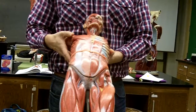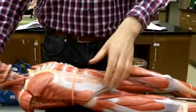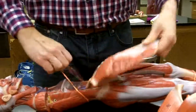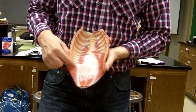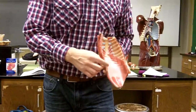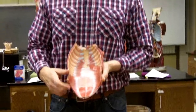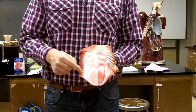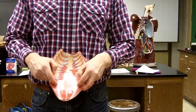So: external oblique, rectus abdominus, internal oblique. If I take the chest plate off and look inside of it, we can see these fibers — see how they move horizontally? This is going to be the transverse abdominus. So again: external oblique, internal oblique, and transverse abdominus.